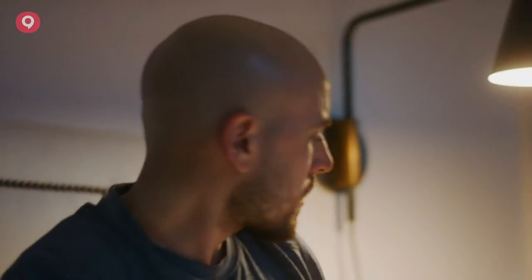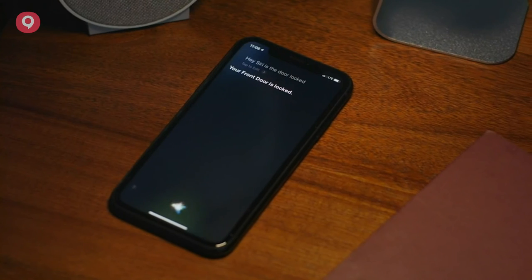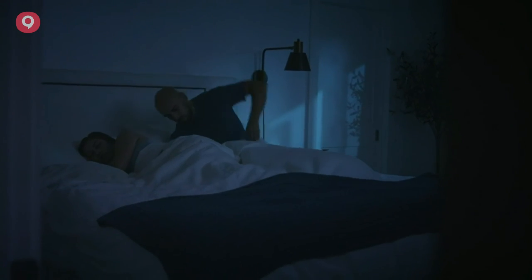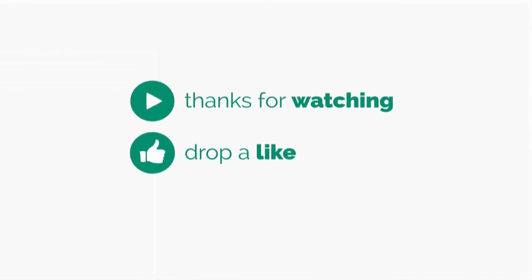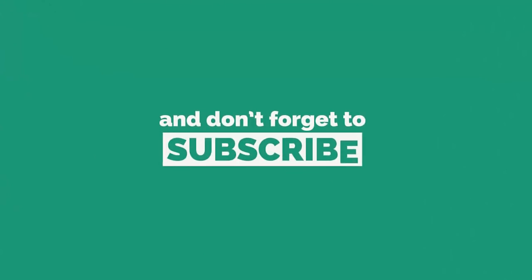Hey Siri, is the door locked? Your front door is locked.